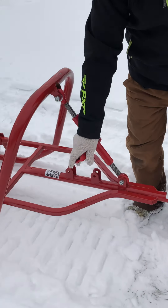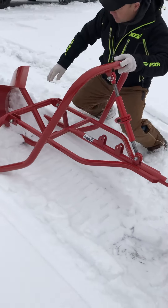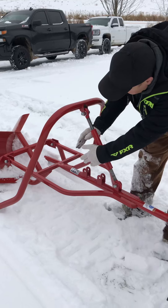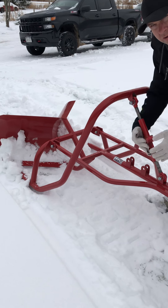This here also gives you the height adjustment of these cutters right here. These cutters allow you to go up or you can go down to take all the snow off.